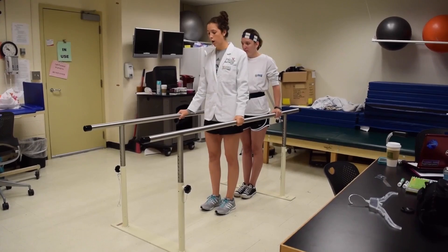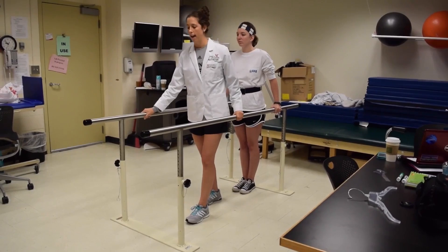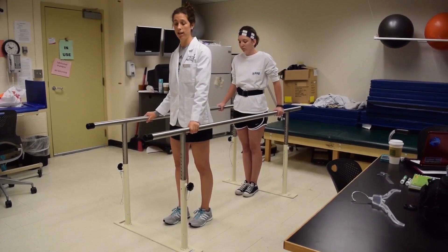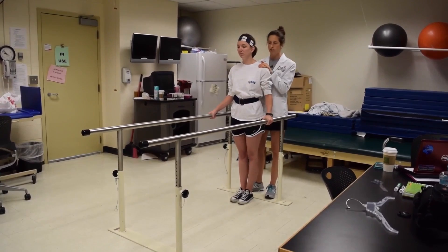When we're ready to start, you're going to take a step forward with your left leg and then move your right hand forward along the bar. Then you'll bring the right foot up to join the left and that left hand to join the right. Before we get started, I'm going to make sure I come back behind Courtney so she feels safe and secure again, same positioning as before.